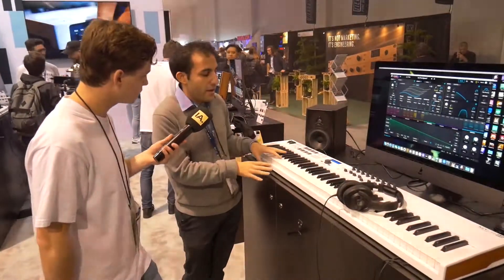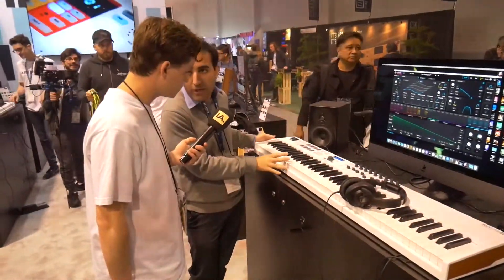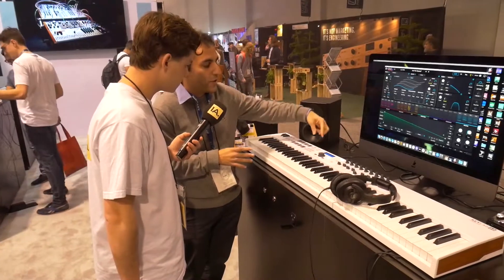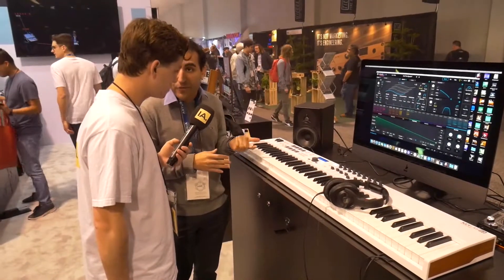You have here semi-weighted keys — our own keys that we made. The particularity of this keyboard is first that we included a DAW command center over here, so there's automatic mapping with every DAW.